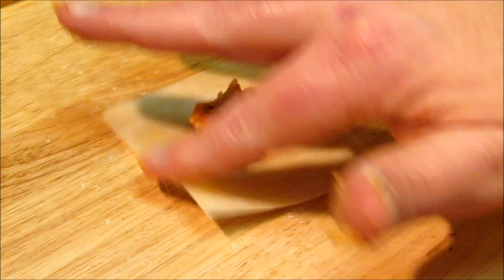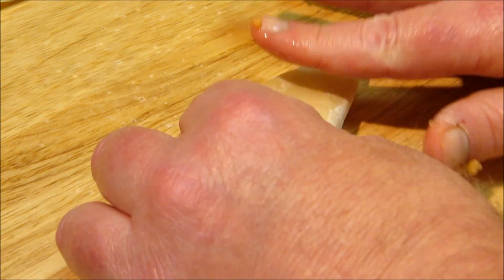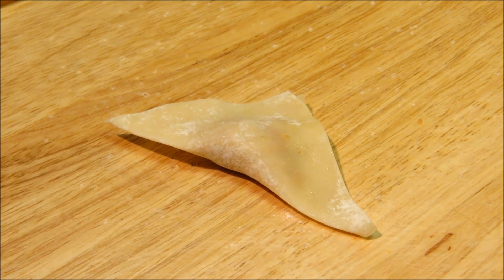Now with me being super lazy, I'm not going to make tortellini out of all of them. I'm just going to make regular triangle ravioli. So put your filling in the middle, brush on your egg wash, fold it over into a triangle, work out all the air pockets. And there you go — a very easy, very simple ravioli. After I do this 48 more times, I'll pop these in the fridge while we make the creole sauce.